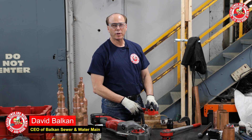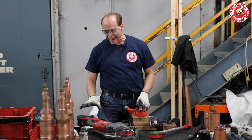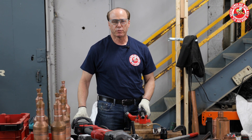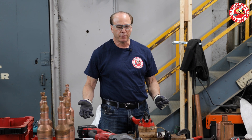Hi, I'm Dave Balkin of Balkin Sewer Water Main Service. I want to give a little tutorial that's going to tout the Milwaukee M18 Cordless Electric Pipe Threader. I have no association with the company — it's just a tool that I'm very fond of.